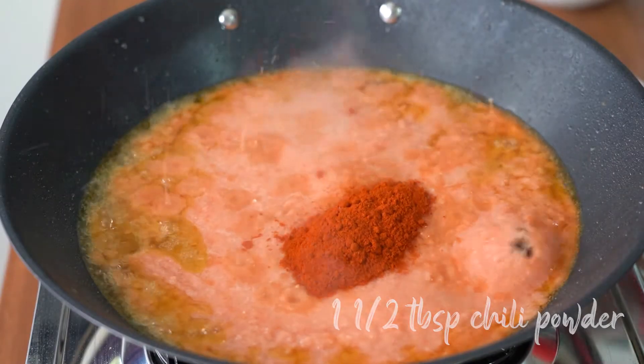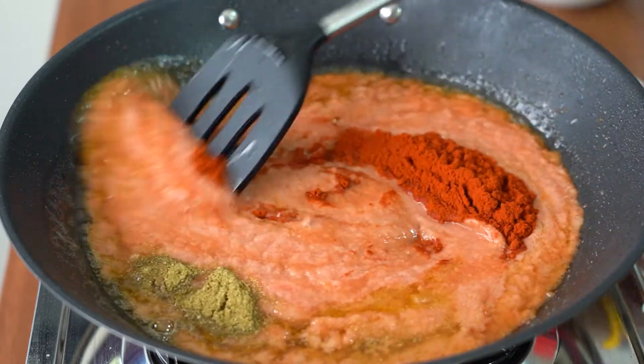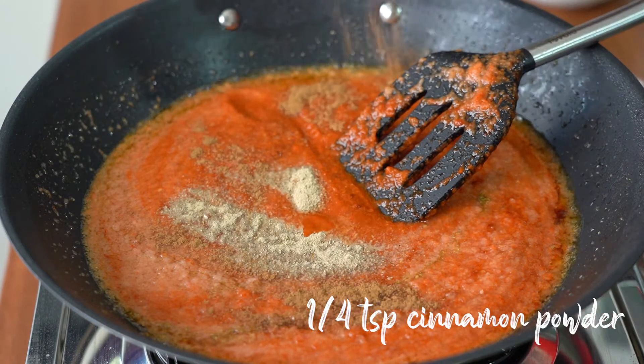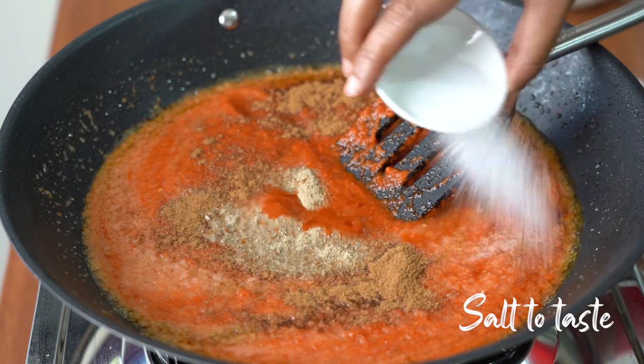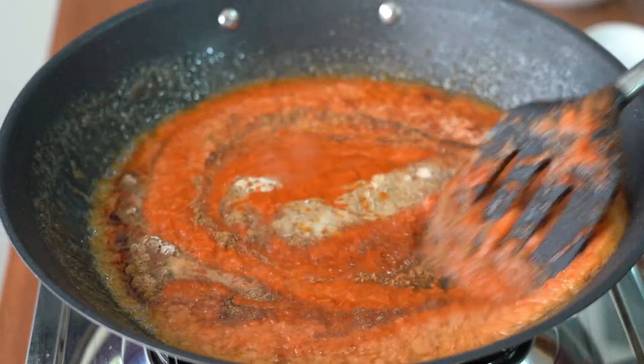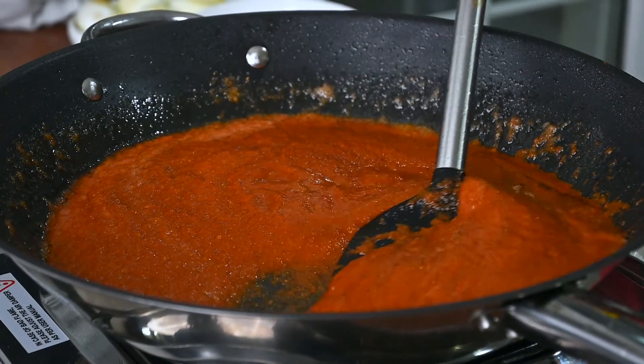Chilli powder, coriander powder, stir them. White pepper and cinnamon powder, salt to taste. And stir them well. Let them cook until the oil comes up.